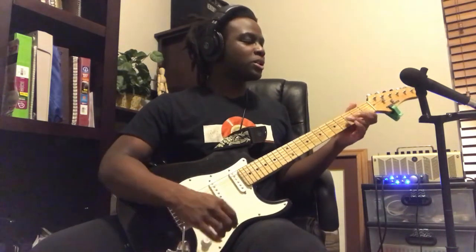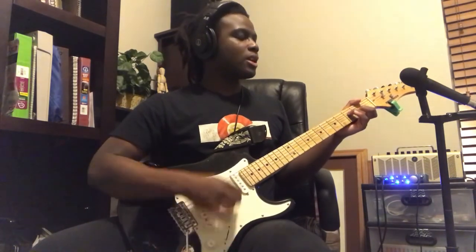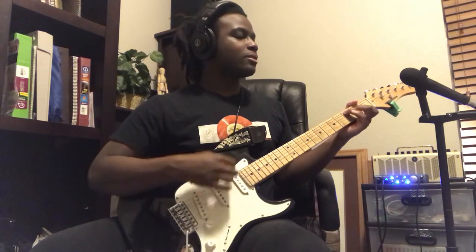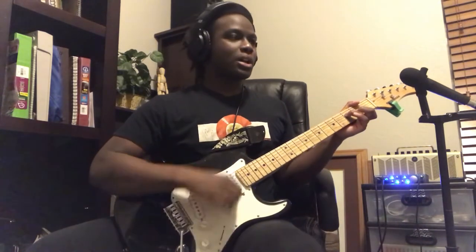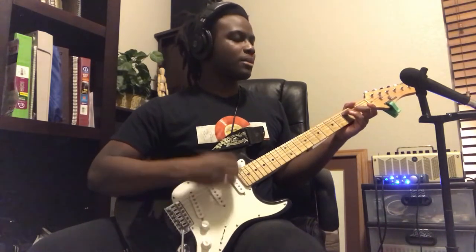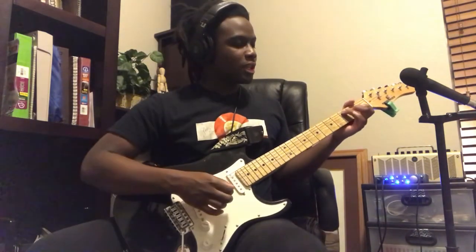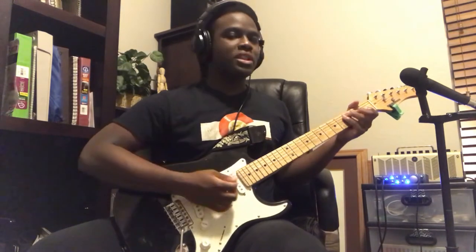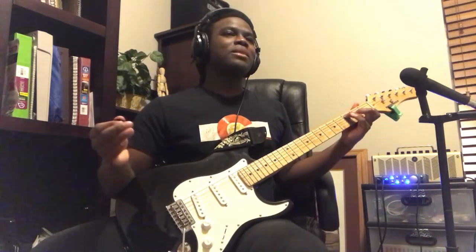Throughout this song I find myself playing the same strumming pattern throughout this part of the song. When you have that upstroke, you want to emphasize the upstroke on the Cm7 chord to really emphasize the melancholiness of that note. It's called The Last Dinosaur — it's a happy but sad song.